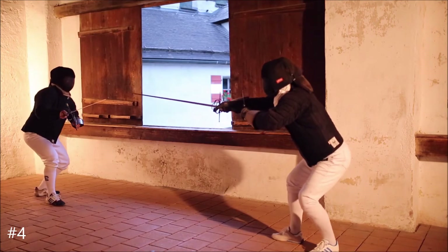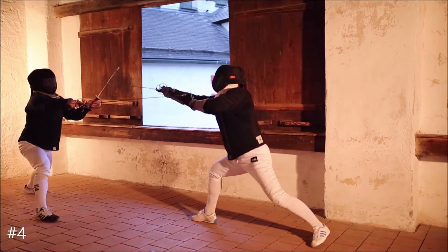Provoke him by the invitations. Here you don't need to change position of the hand. Thrust always in seconda.